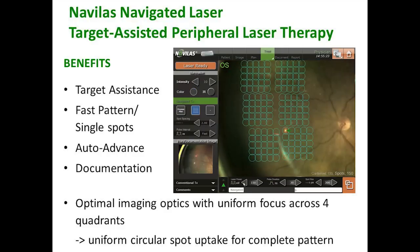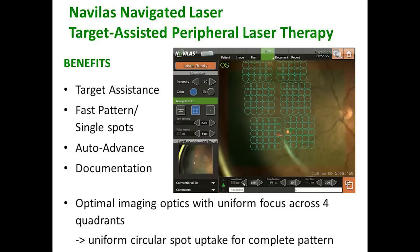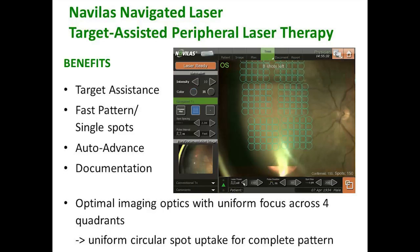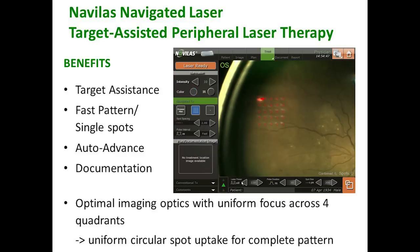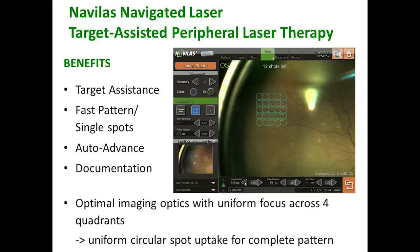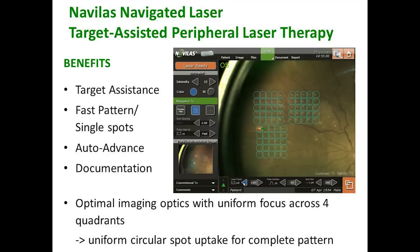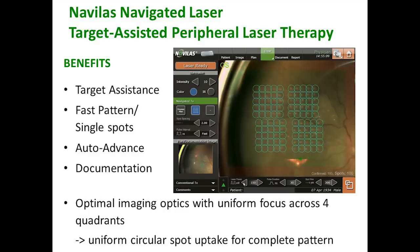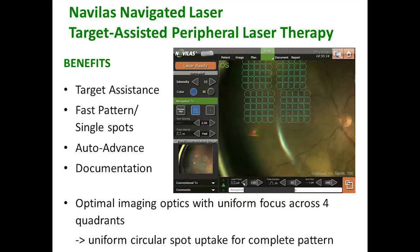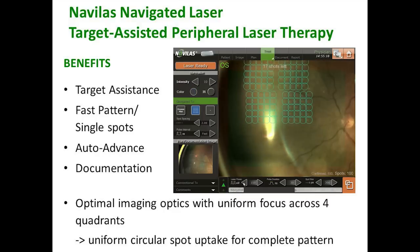When you're finished, instead of making a little drawing and putting some X's on it, you have an actual photograph with circles — blue circles that tell you exactly where you fired the laser before. So when you complete a treatment you can add more later. You'll also notice that the focus, posterior and peripheral, is essentially equal. You no longer have that power differential you used to have, and you have a much more uniform uptake for each of these treatments.